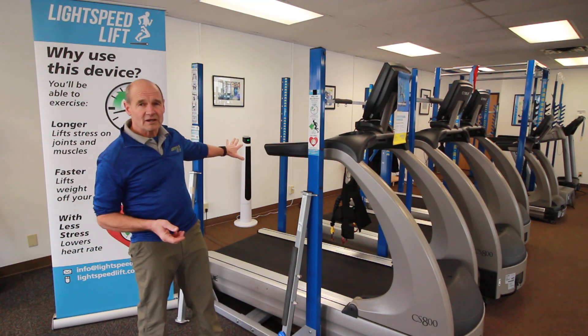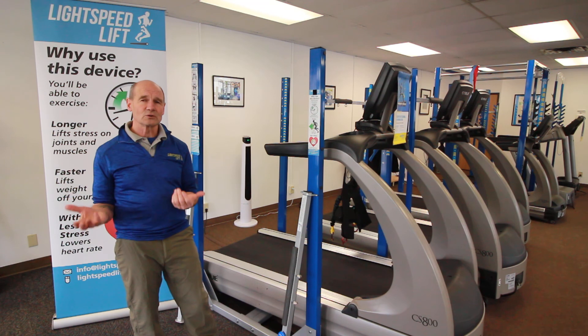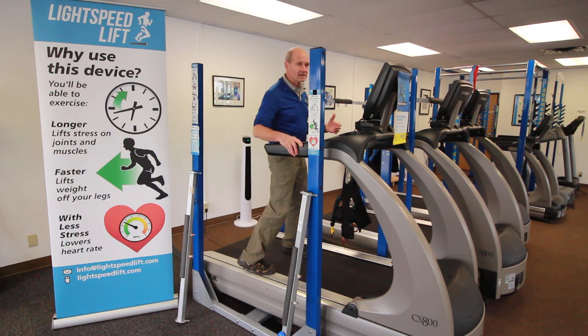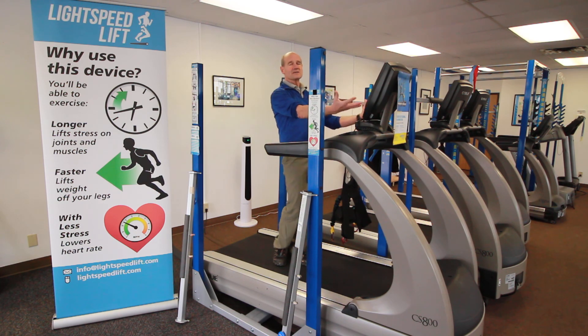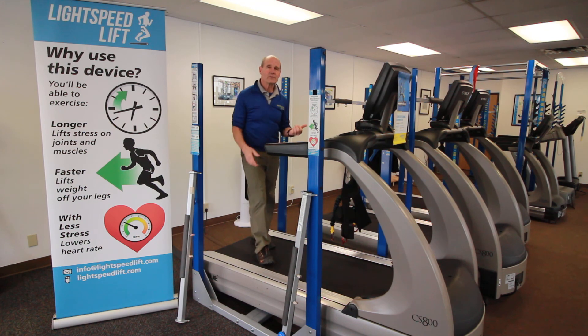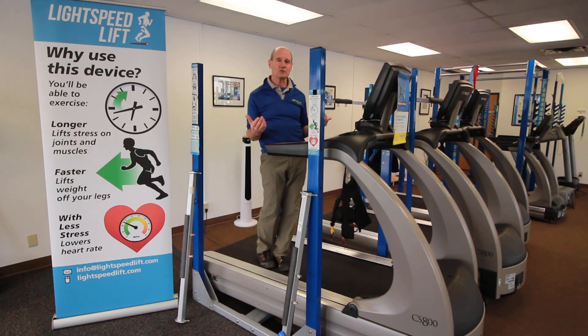Without any bars on, the treadmill is still totally your treadmill. I can get on the same way. I have access to the front. I can come in off the back. There's no impediment to me getting on and off the treadmill.